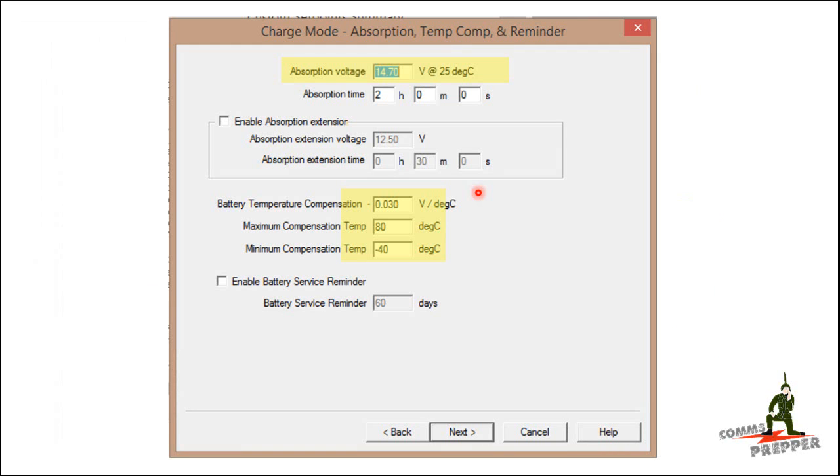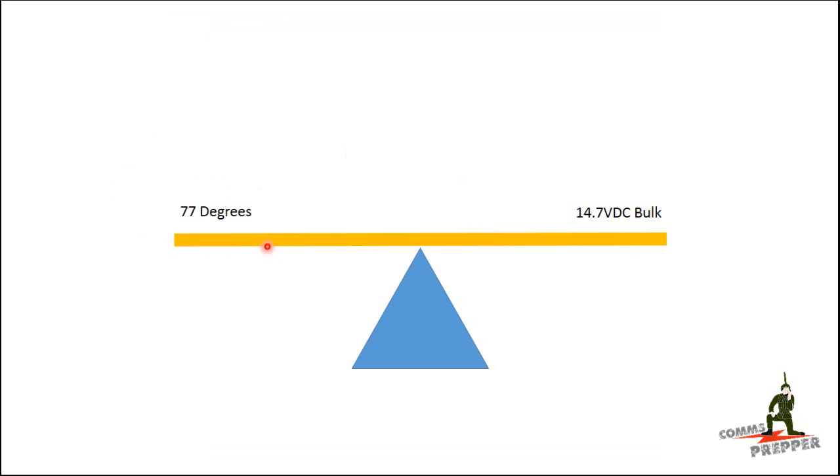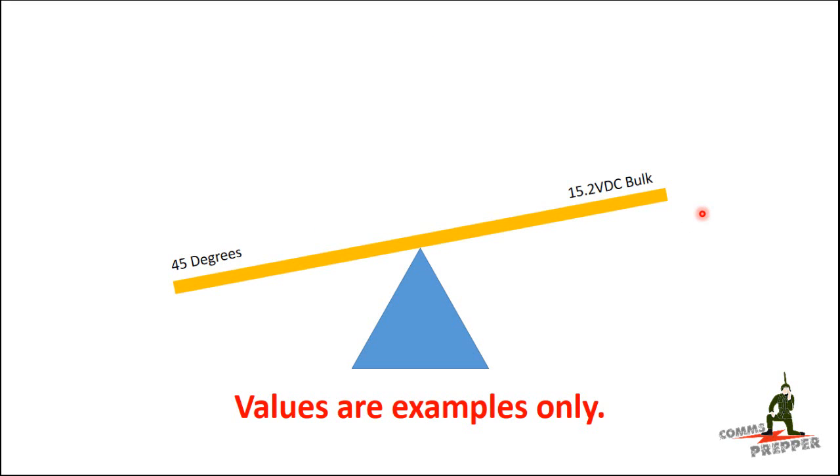Here's a screenshot from the programming software for the Morningstar charge controller where I set the absorption voltage to 14.7 volts and entered the temperature compensation. As the ambient temperature rises and falls at the battery, this adjusts the charging voltages. At 77 degrees the controller puts out 14.7 volts as programmed, but as temperature decreases, the battery loses efficiency and the controller correctly raises the charging voltages — which I didn't anticipate. More expensive inverters are actually designed to accept up to 16 volts and can accommodate this temperature compensation swing of flooded lead acid batteries.